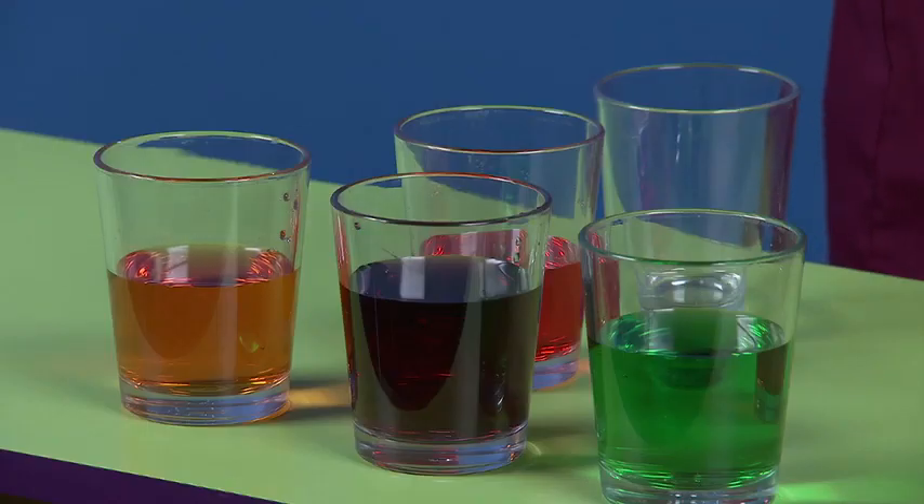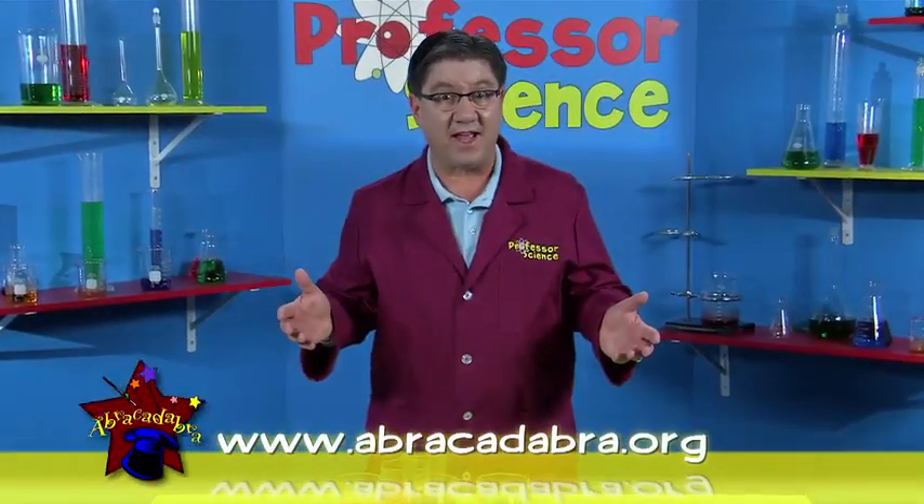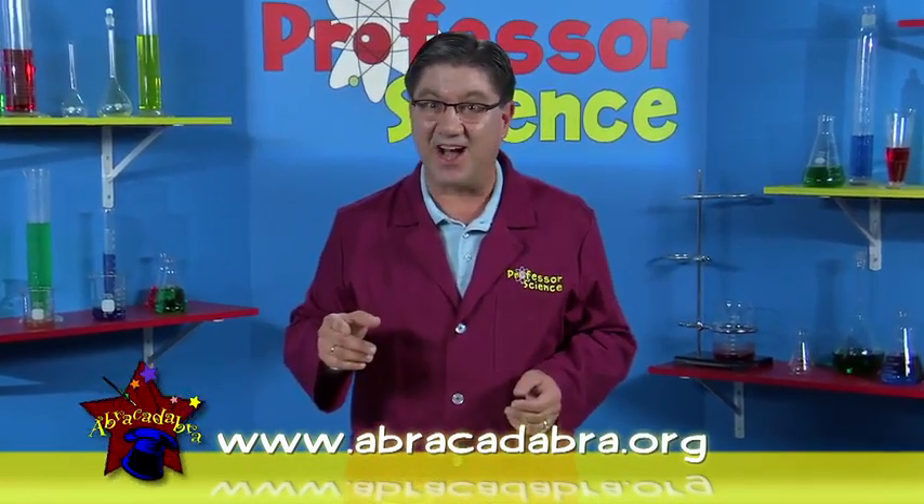Red, yellow and blue. And boys and girls, you can do this at home. If you want to learn more about science, just go to our website. Remember, it looks like magic but it's science.